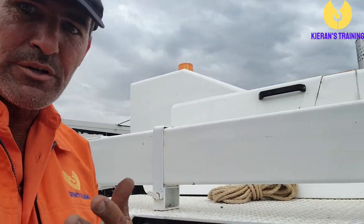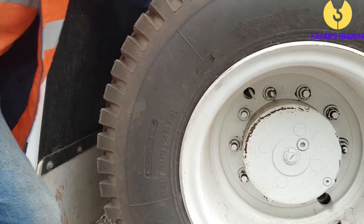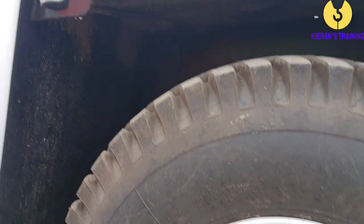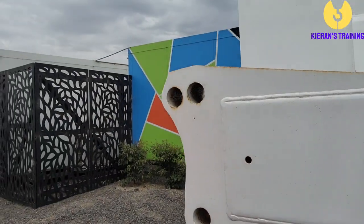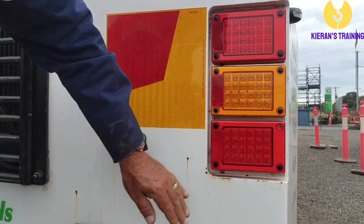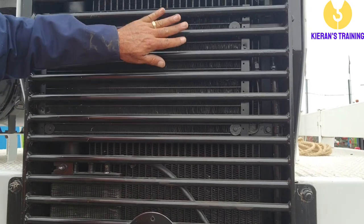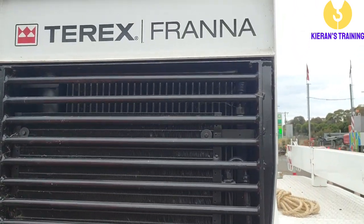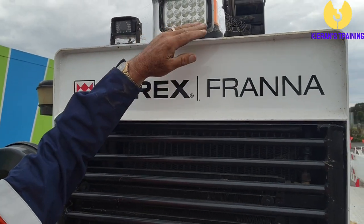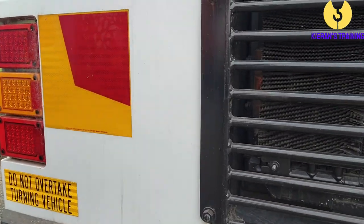Continuing around, we're checking everything as we go. Make sure you check the rear wheels both inside and outside, and check all your wheel nuts again. Check all your lenses, make sure they're in good condition, and check your rear lights. Check the radiator for any signs of damage. Make sure you've got a nice clear rear-view camera, and that your work lights are in good condition.